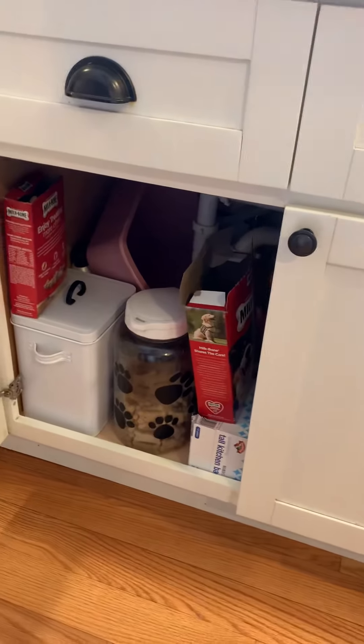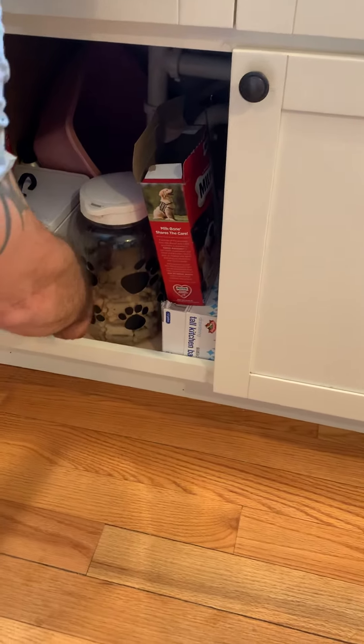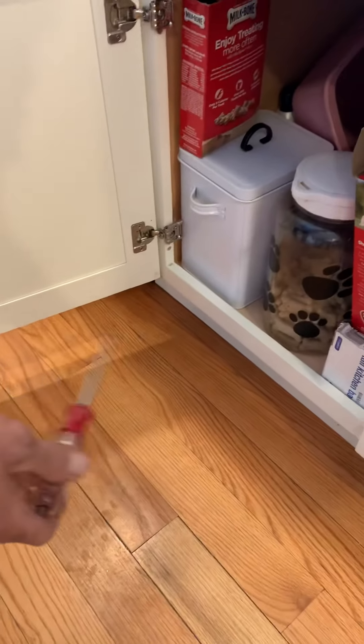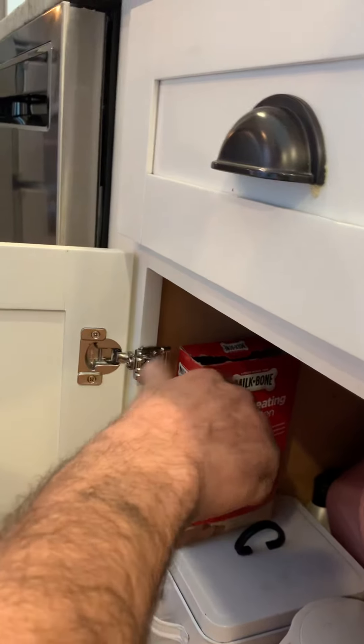I'm sure everybody has a cabinet where the door sags, and no matter how much you tighten the screw it still does that. So we're going to show you how to fix that. First thing we're going to do is take off the cabinet door — don't be afraid to do this, it's just two screws, it's not a big deal.